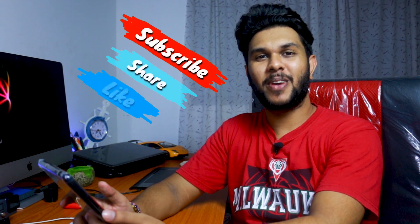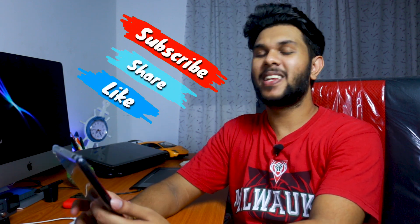If you like it, subscribe to our channel and click on the bell icon. If you follow me on Instagram, I'll see you next time. See you next time.